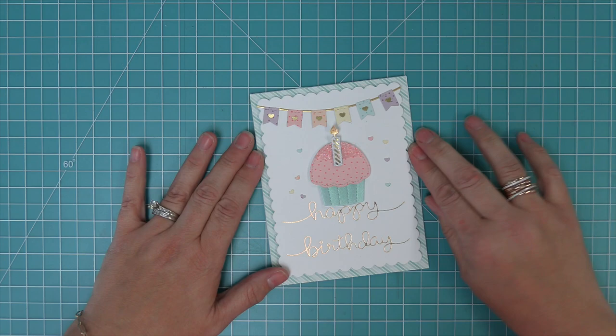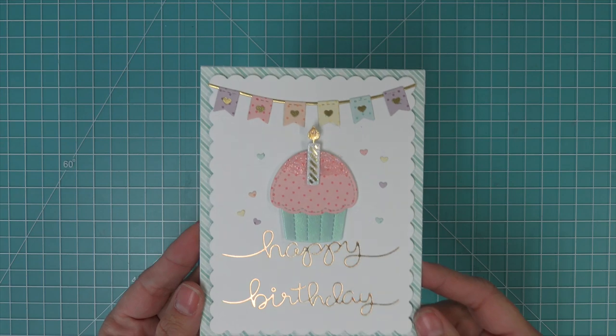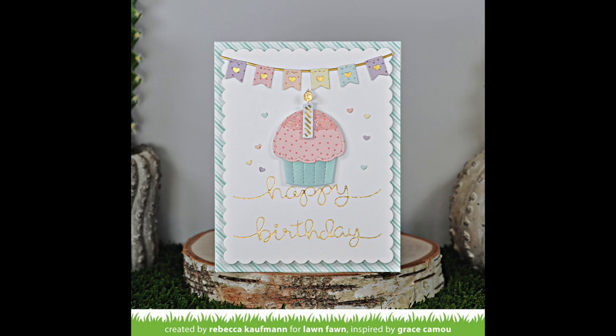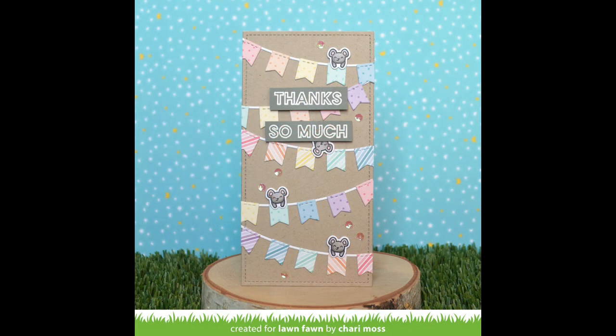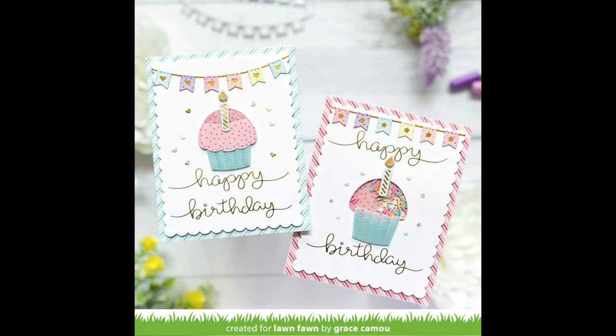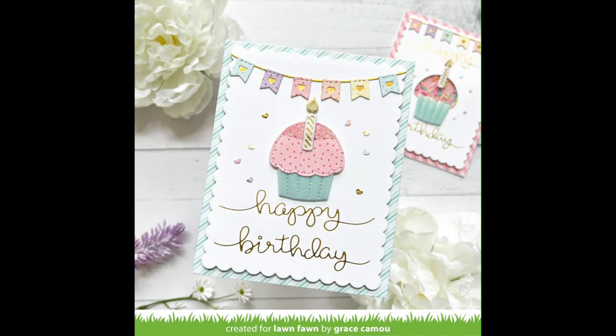Now we can layer our panel over top and this card is all done — it's so sweet and cute. I love the hot foiled sentiment, the gold metallic cardstock behind the banner, and those little hearts around the cupcake just make the whole thing feel so special. Next up, we have some incredible cards by the design team. First up is that super cute card Shari created earlier in the video. Then we have the cards by Grace that inspired us, including a shaker version where she used the straight banner at the top and split up her happy birthday word — there are a lot of cute ways to play around with a design like this.